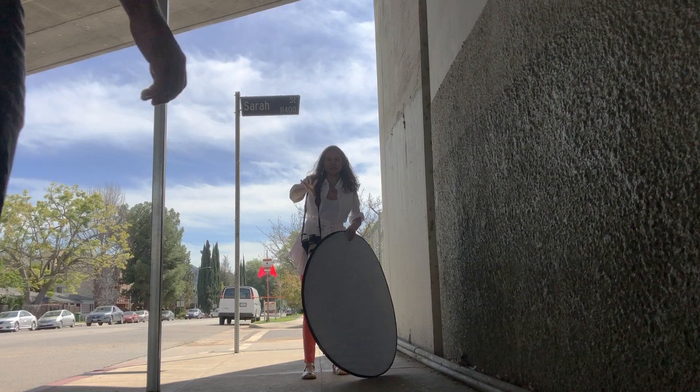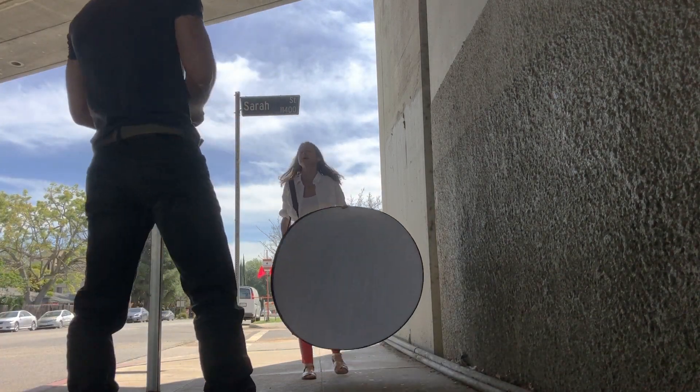Hi, I'm Denise Duff and I'm a photographer based in Los Angeles and New York. This location that I went to is just a freeway overpass. They're really excellent because they're usually gray, so the color temperature is perfect. You've got light coming in the front of you, you've got light coming from behind you, but nothing from the top.